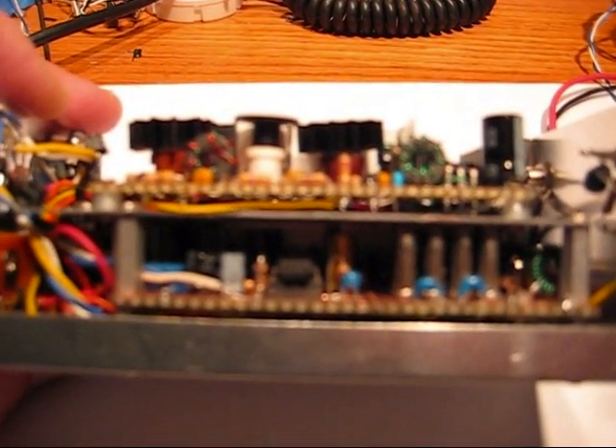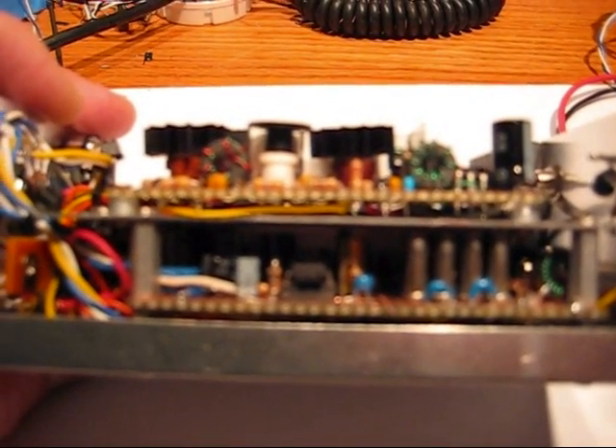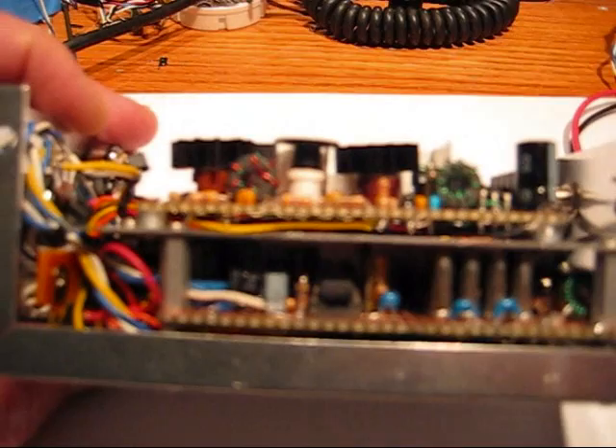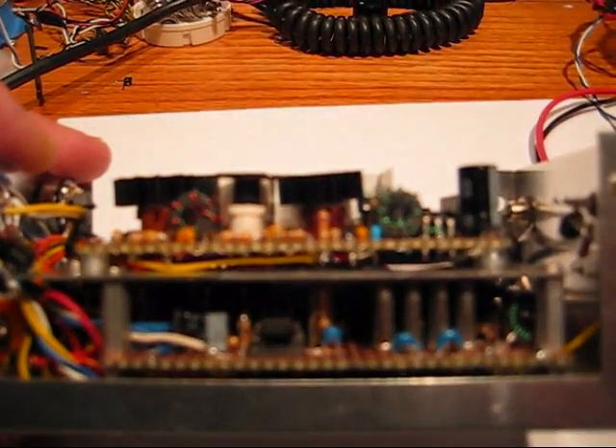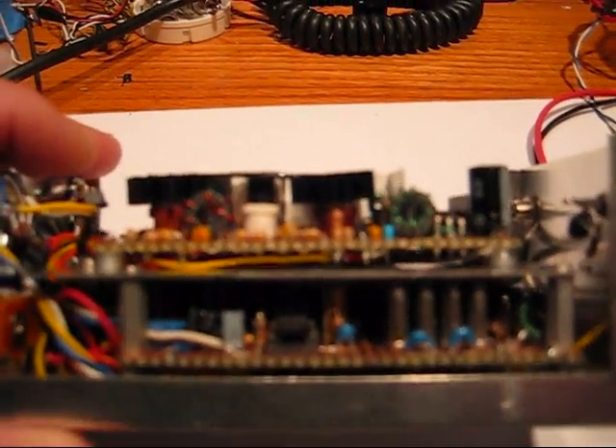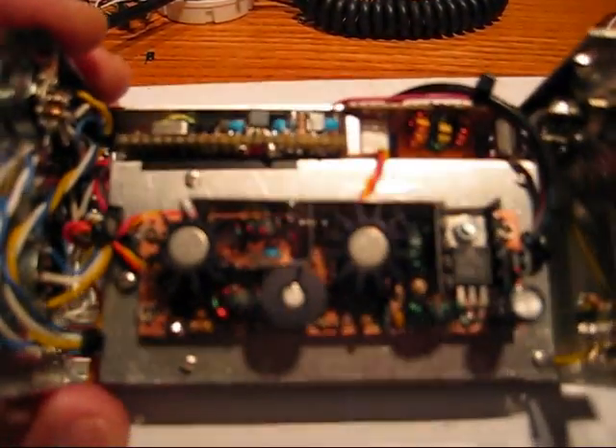A quick tour here. The lower circuit board is the main board. It's got the crystal filter, balance modulator, product detector, band pass filter, audio amplifier, mic amplifier, a couple of bilateral amps through and in and out the filter. The upper board is the RF amplifier stage, both for the receiver and transmitter.